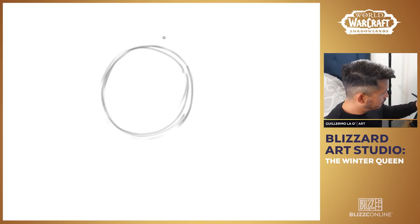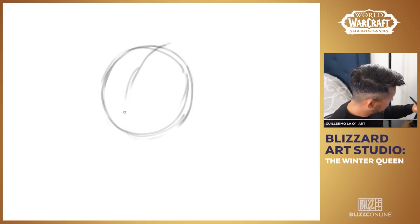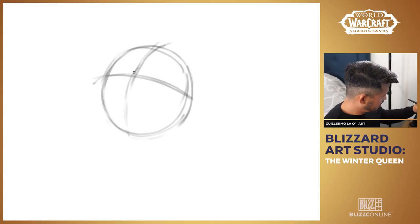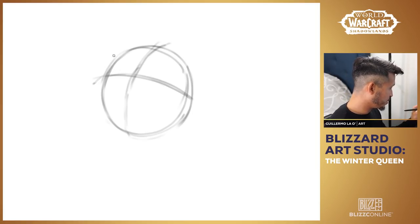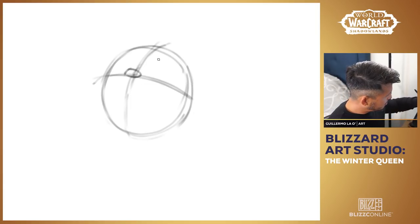I'm gonna start out with just a circle — doesn't have to be perfect, we can fix it later. For her, I think I want her looking up and out this way, maybe up to my left, her right. So what I'm gonna do is split her face like this and do a cross. That way we can anchor some of her features. The next thing is I'm gonna put her nose right in the middle of the X right here.